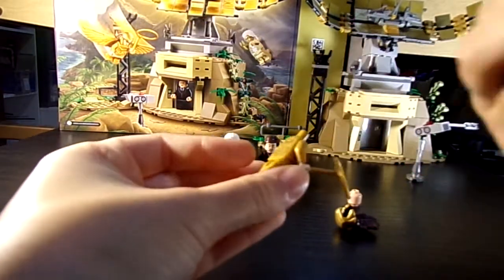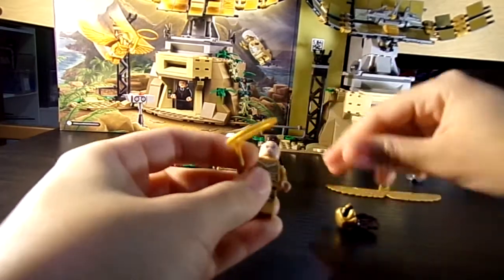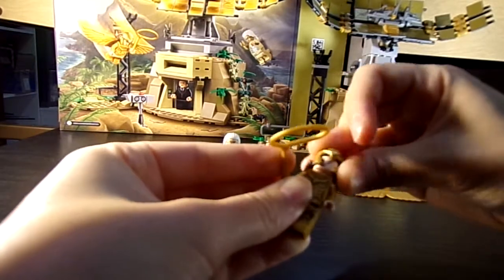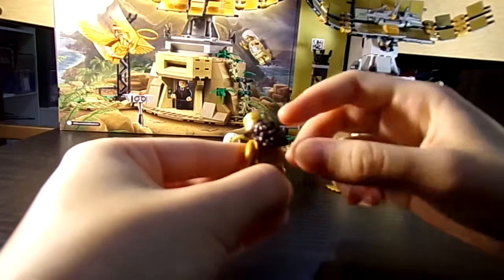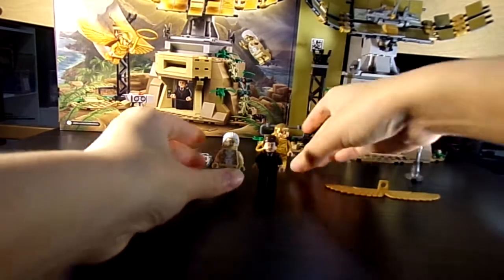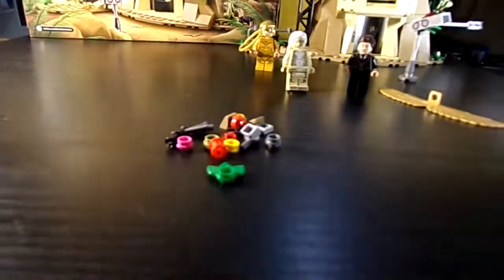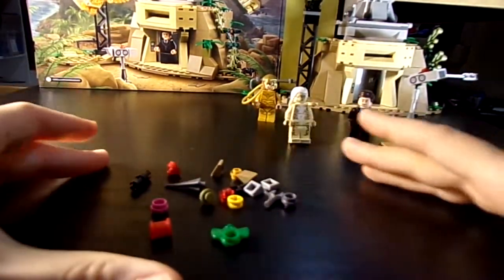Here are her wings — you can take them off, and that's what her back frame looks like. Her hair sticks out so it can go over the wings, which is a little bit jarring but it's okay. Before we get into the set itself, I'm going to show you the extra pieces — you have an extra leaf and whatnot. Cool.